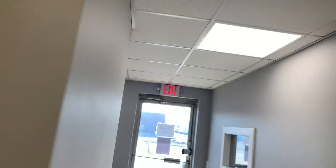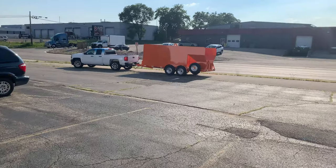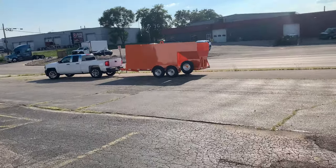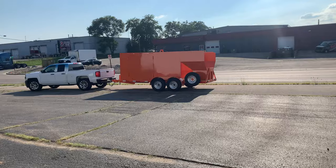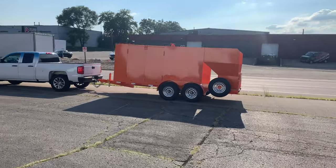It'll be worth the wait to see. We do offer custom paint jobs — if you're a football fan and happen to be in Florida, you'll know and recognize this color.